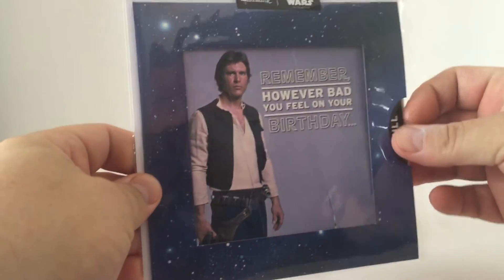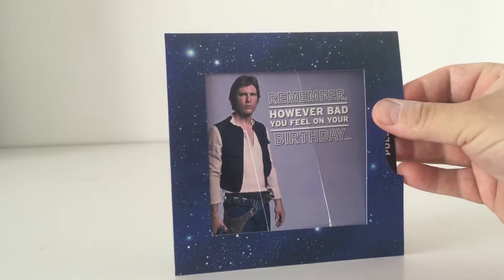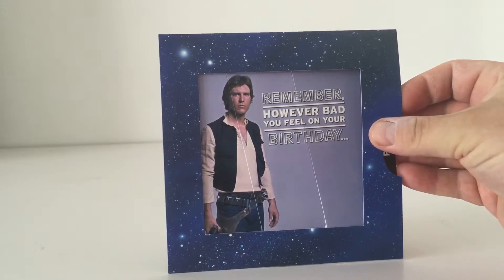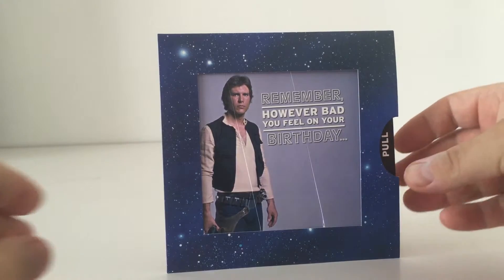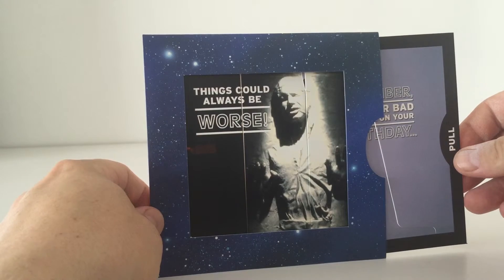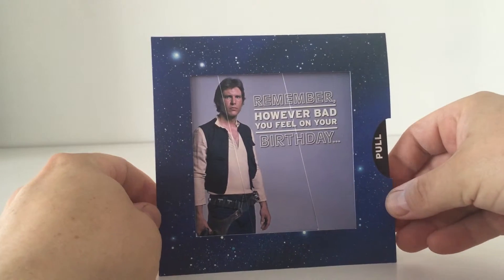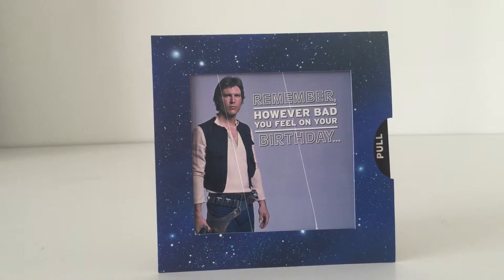Let's pop this out of its packaging. You see it reads 'however bad you feel on your birthday' and then you see the pull tab on the side here — 'things could always be worse.' How cool is that? I've never seen a greetings card or a birthday card like this before, and to find a Star Wars one, I'm really really happy.